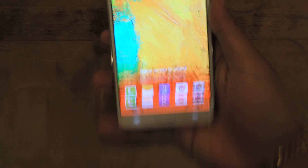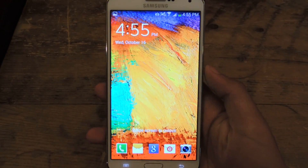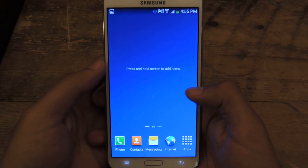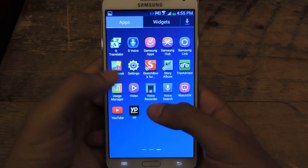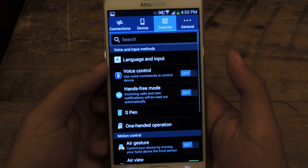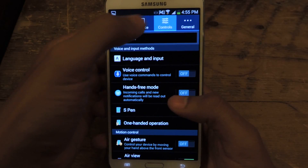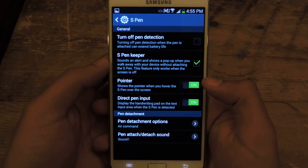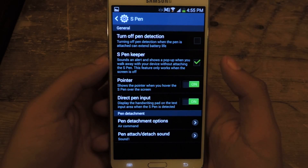Now I'm going to show you on the Galaxy Note 3. The settings are a bit different, but it's in the same place. Go to Controls up here, then go to S Pen, and find S Pen Keeper — make sure it's checked.